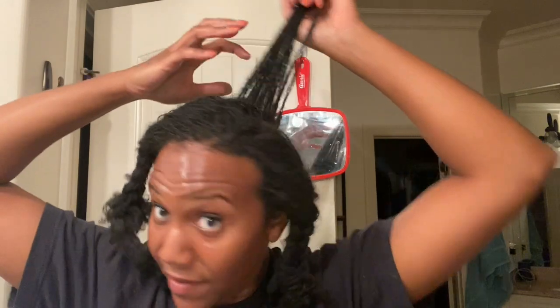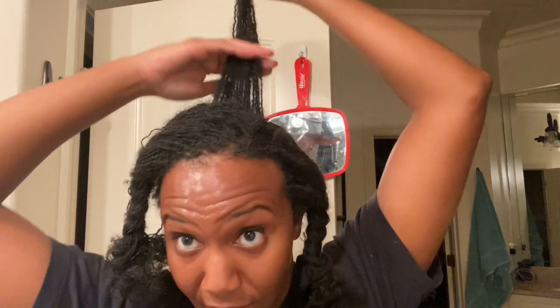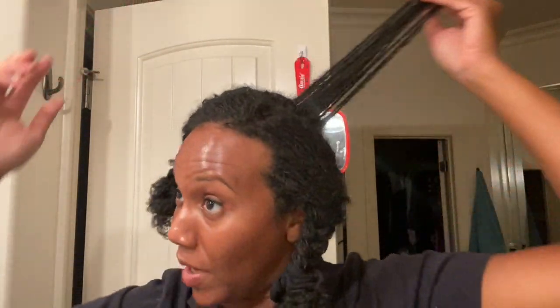So this is how much I have left. Judging by how long it took to do this section and this section, I'm thinking this is about three more hours — so probably about nine hours total, but we'll see.